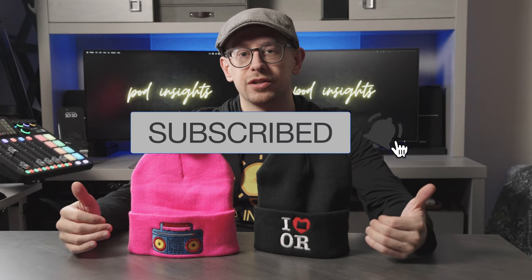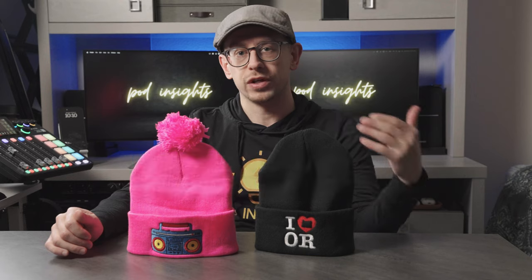We're talking hats today, and we're specifically gonna take a look at the beanie style or winter style hat available on Printify from print provider MyLocker in the US. I think MyLocker is the only print provider that offers embroidery, at least in the US — and checking on that now, yes, that's confirmed.